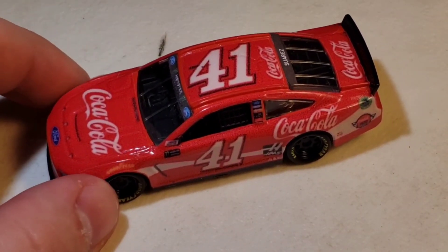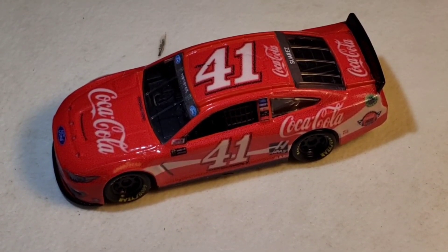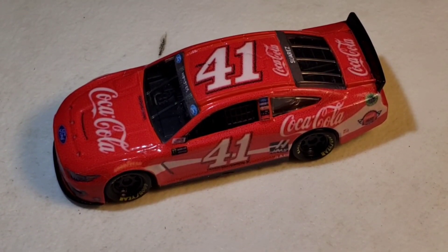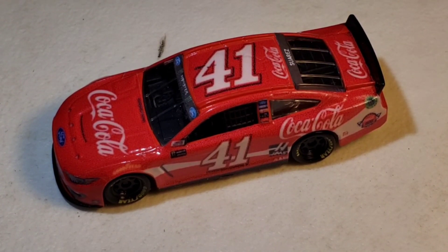Hello everyone and welcome back to another custom die cast review. Today we have Daniel Suarez's number 41 Coca-Cola from the Coke 600. I have to say this is not my template — it's from this guy right here at the bottom of your screen.